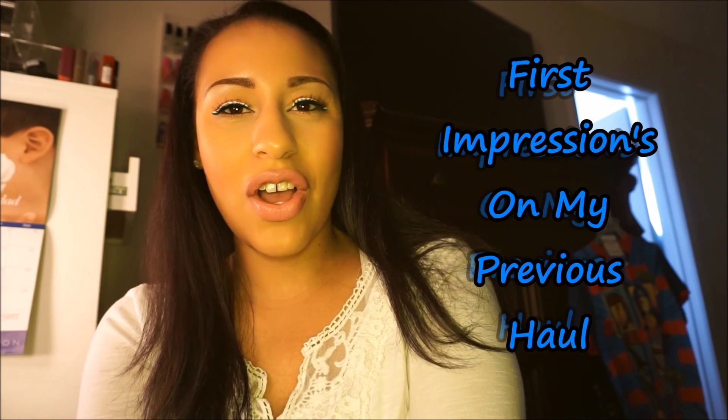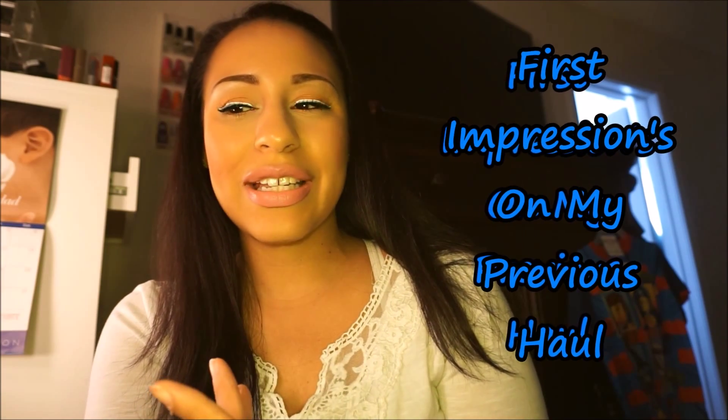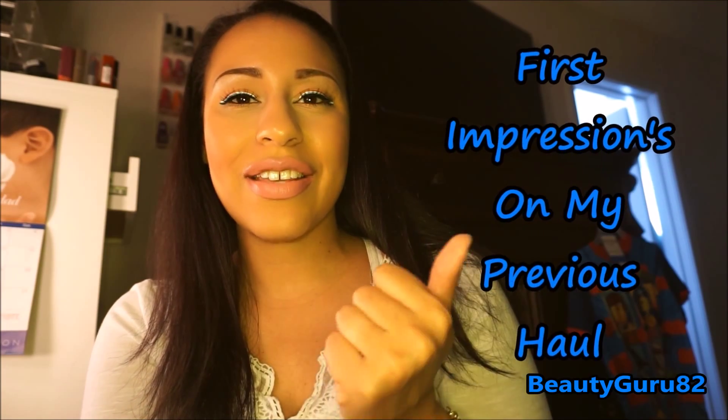Hello everyone and welcome back to my channel. Today I'm going to be doing a first impressions on the haul that I did on all the products that I got. I'll show you how I use them and what I did, and let's get right into it.